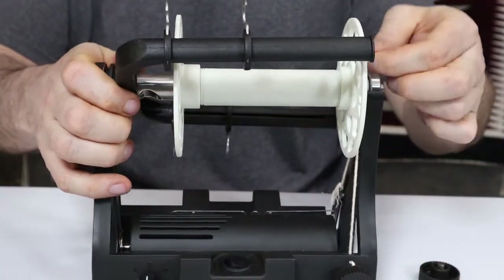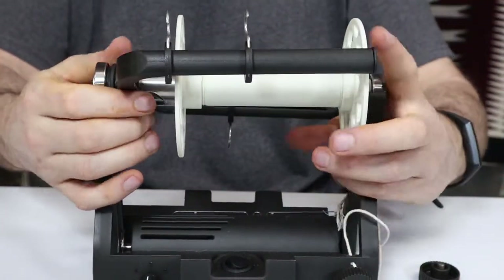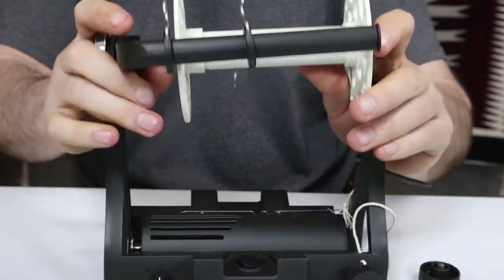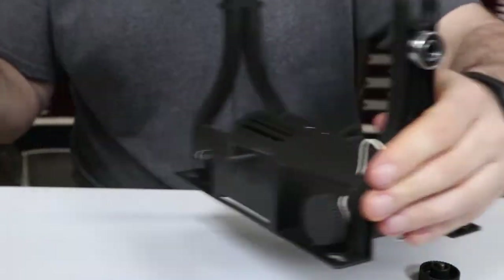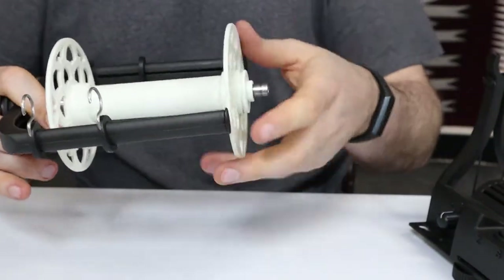Next, take off the tension cord. You lift the flyer out of the base like this. I've added a magnet on the back to hold this bearing so you don't lose it. Lastly, just slide the bobbin out and put on a new one.